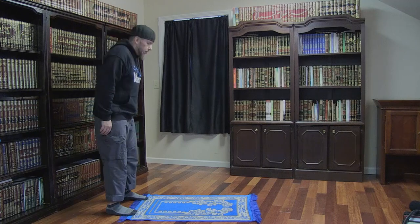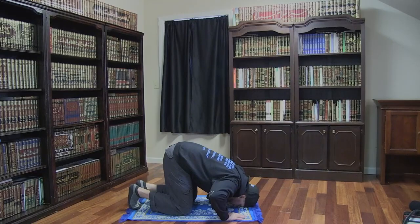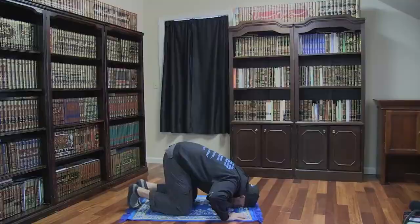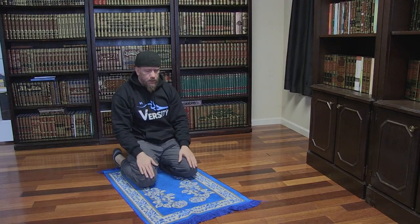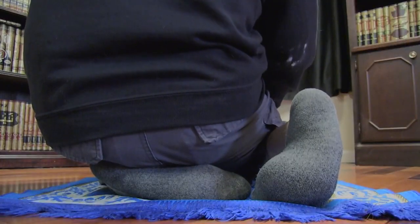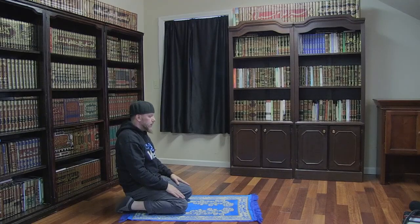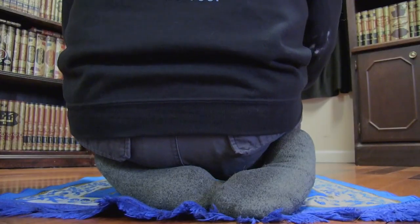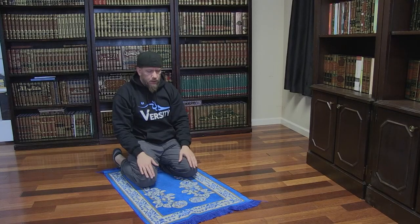We then say Allahu Akbar as we lower into prostration. We prostrate by placing our forehead, nose, hands, knees, and feet touching the ground, with our elbows spread out and our feet together. While prostrating, we quietly say Subhana Rabbil A'la. We then say Allahu Akbar as we rise up into the sitting position. We sit on our knees with our left foot flat underneath our buttocks and on our right toes with our heel pointed up. This can be extremely difficult for some of us, so it is okay to sit on your knees with your buttocks resting on the soles of your feet, like this. While sitting, we quietly say Rabbil Ghfirli.